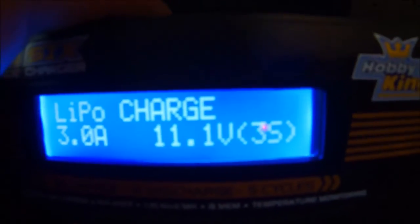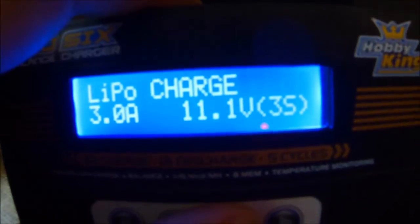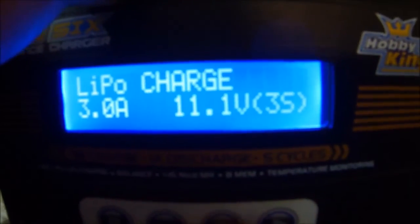I now have several options to choose from. I can cycle through them using the positive and negative buttons. So I can go from LiPo charge, balance, fast charge, storage, discharge, and back to charge again.